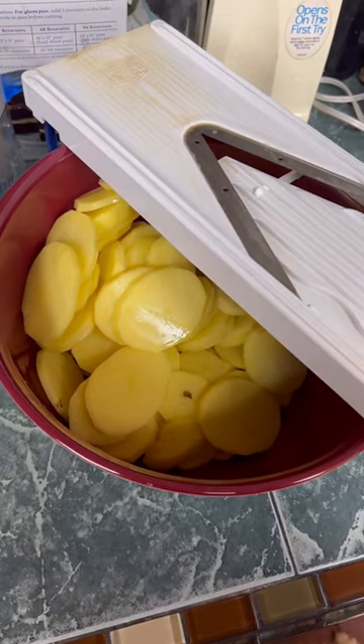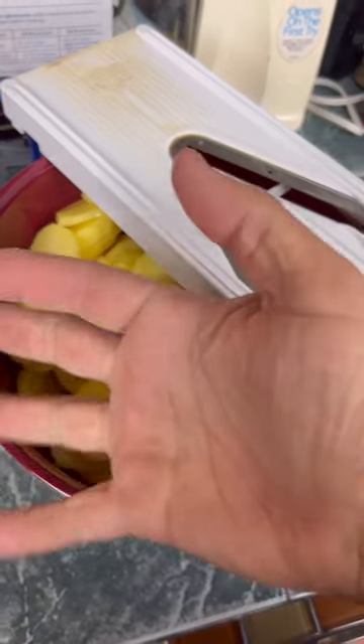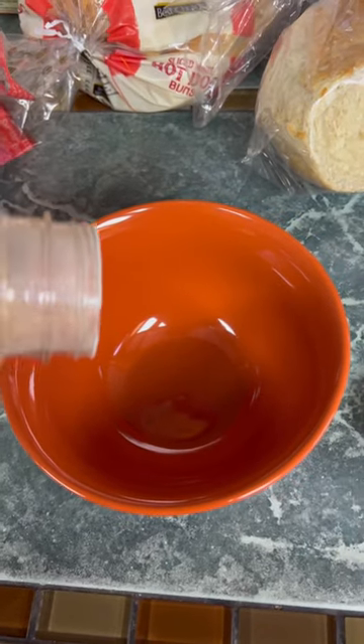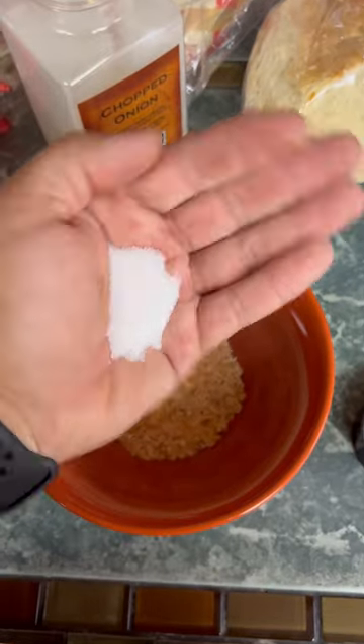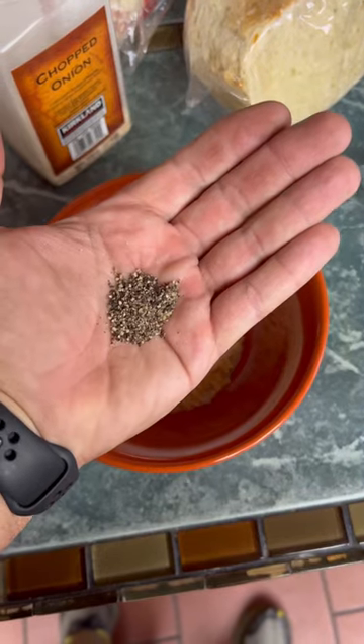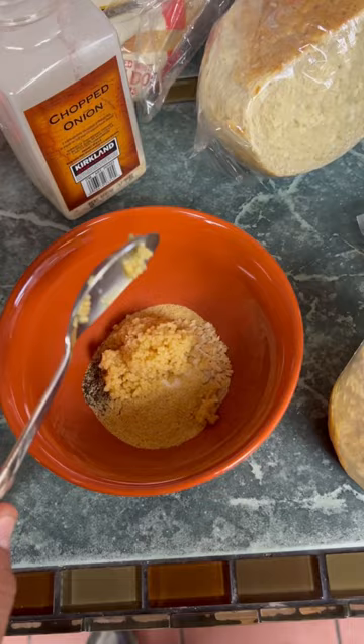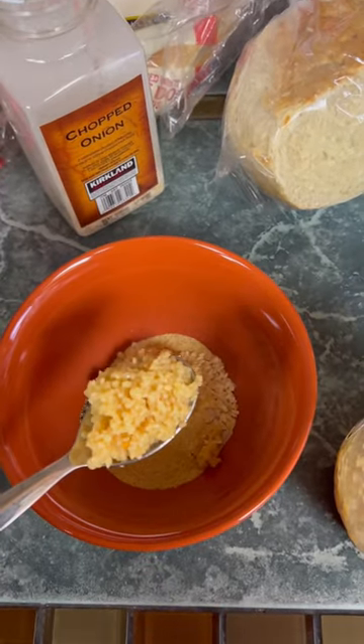Step one: successfully navigate the mandolin slicer without cutting yourself. Chop the dried onion. About that much salt, about that much cracked black pepper. Granulated garlic — a bunch of it. One more.